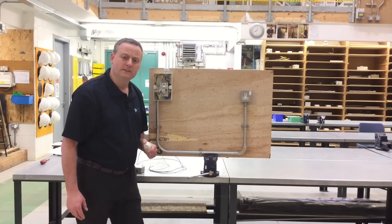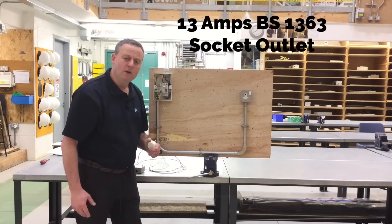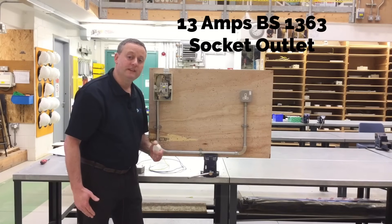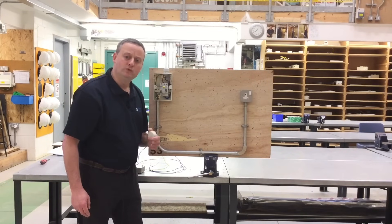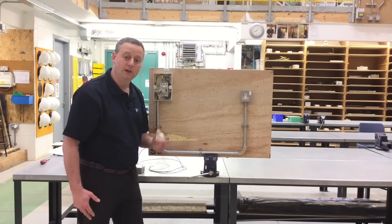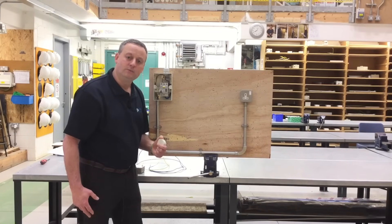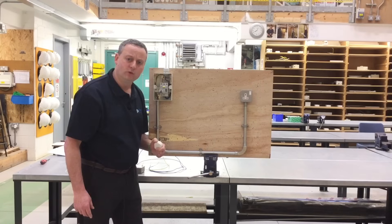Depending on whether we're in the 17th or 18th edition, you may have to adjust your thinking. This socket outlet is rated at 13 amps. Under the 17th edition, all socket outlets rated at 20 amps and below must be additionally protected by an RCD rated at 30 milliamps or less. Under the 18th edition, that changes to all socket outlets including 32 amps and below. So be careful which of the two statements is correct for your exam.